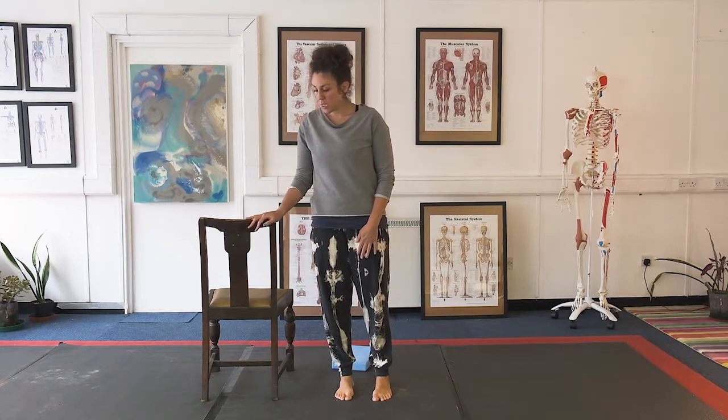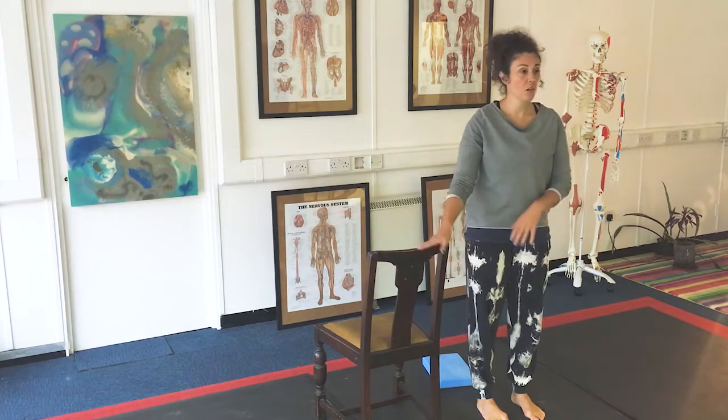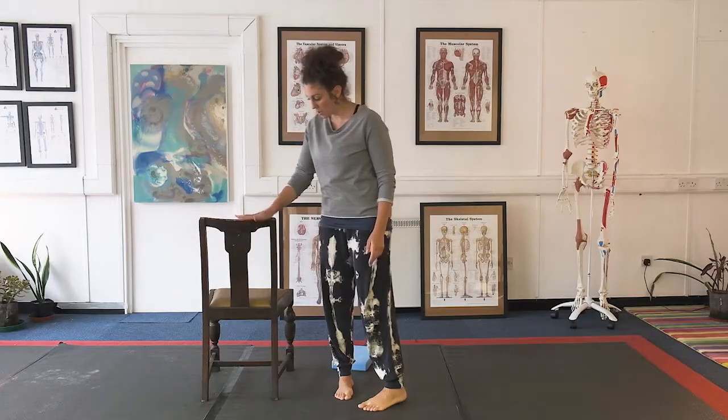I'm going to use a chair. You could use anything really — your kitchen cart, work cart, kitchen table — anything that you can have in front of you.